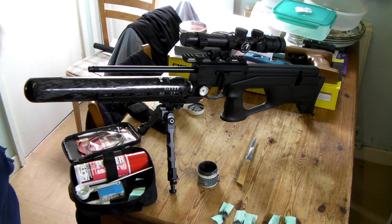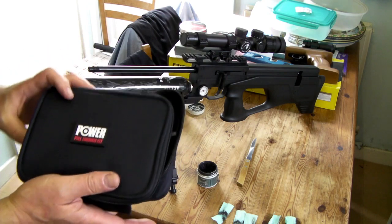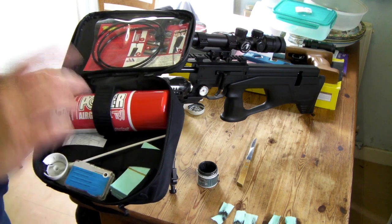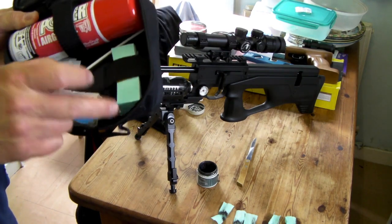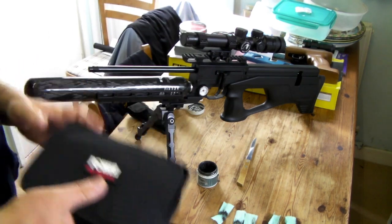So I've got my Uragan here and I've just given the barrel a clean. This is a Napier pull-through kit — I recommend it if you've got air guns. It comes with a pull-through, some VP90 cleaning fluid. Just give it a spray down the barrel, leave it for a minute, and then use your pull-through tabs. It tells you what caliber and how many patches to use — very straightforward.